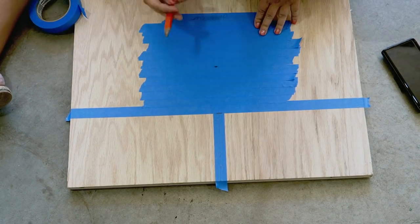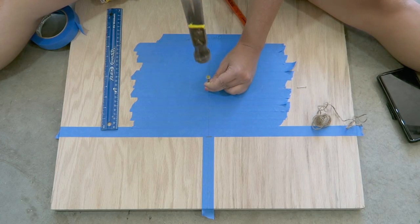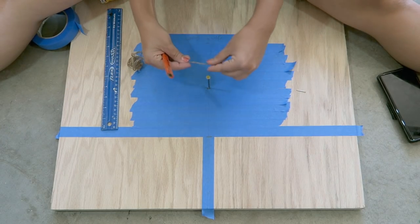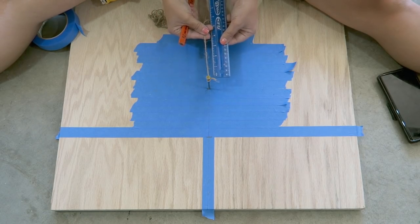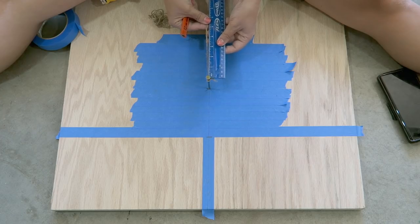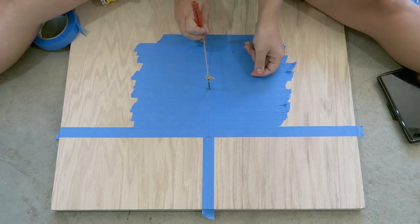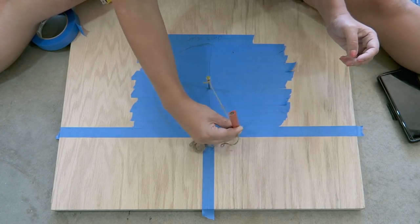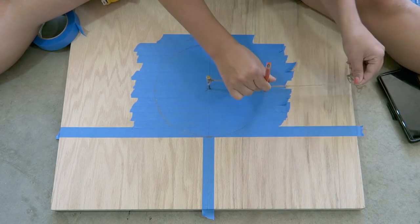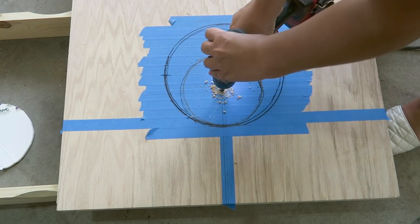I wanted to protect the laminate on this board when cutting the circle, so I used some tape. Then I nailed a nail into the center of the board and measured out the radius. Since we're doing a six-inch circle, I used a three-inch radius to get a six-inch hole. I literally had to bust out my math — I was struggling. You can see that I struggled because look at that outside hole.